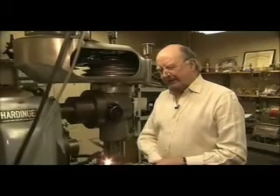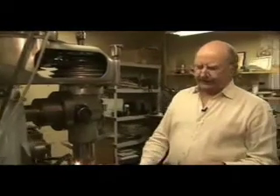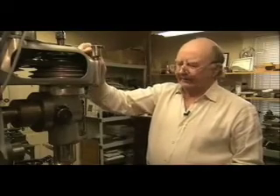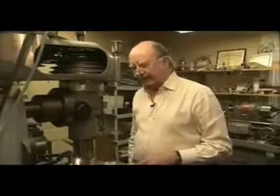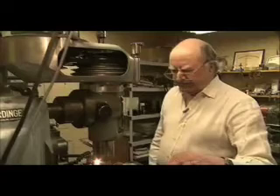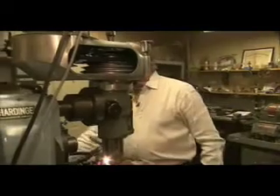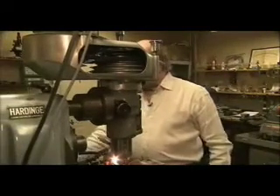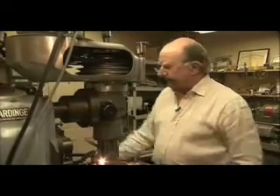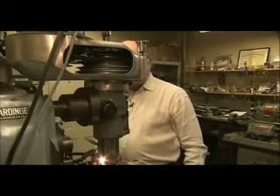This is a hybrid milling machine. It's a hard inch horizontal with a Bridgeport vertical head, modified to do vertical work for gear cutting. We have a lot of control because we have a CNC unit — a computer numeric control computer — where we just dial in the number of teeth that we want to have cut, and then we operate the machine.